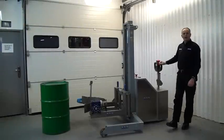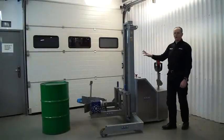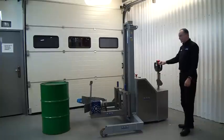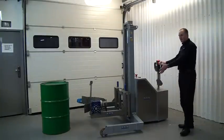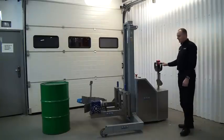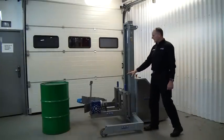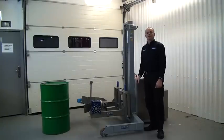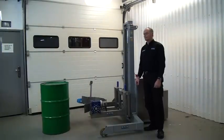This unit is one of our power drive telescopic drum handling units. At the back we have the tiller assembly, which drives the unit and allows us to steer it. At the front we have our universal drum rotator head, which is very adaptable and can pick up lots of different types of drums.